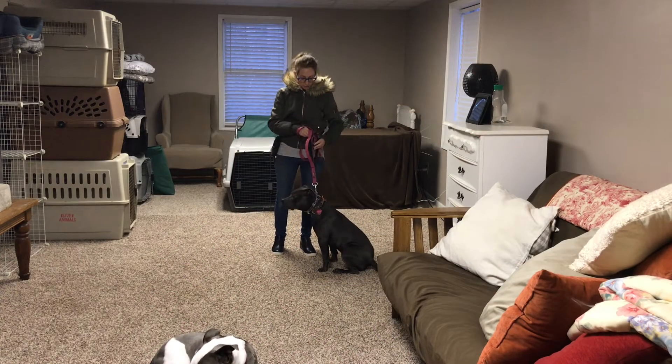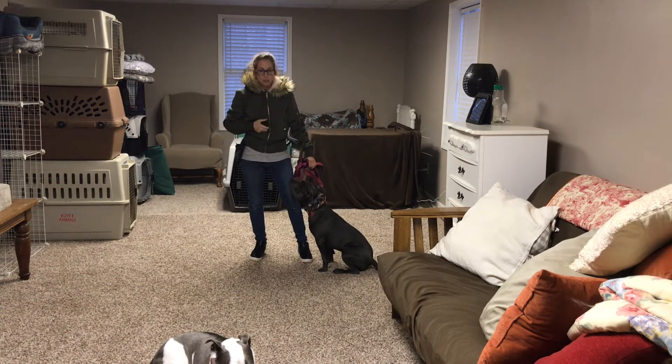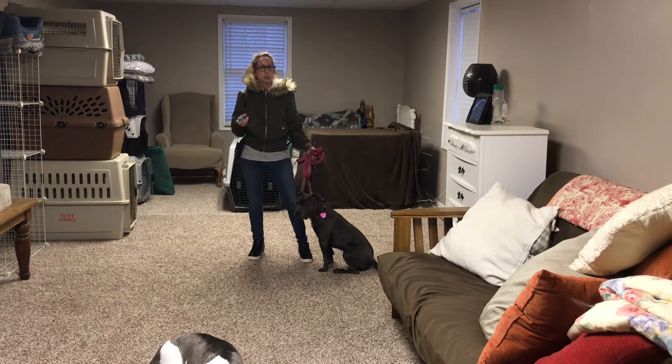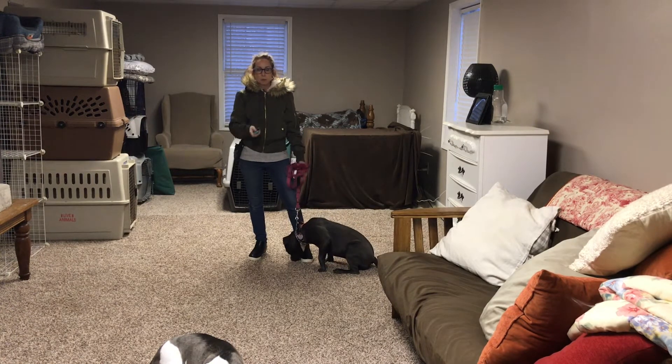Hey guys, it's Terry with Good Dog Coaching and Pet Care, and I'm here again with Imogen — she's our latest board and train. We're going to work on teaching her the clicker initially. I like to use the clicker with most dogs, though some dogs it's better to have a verbal marker. Typically after a week or so I transition them away from the clicker and onto a verbal marker.